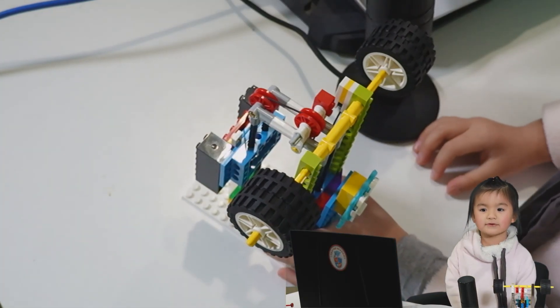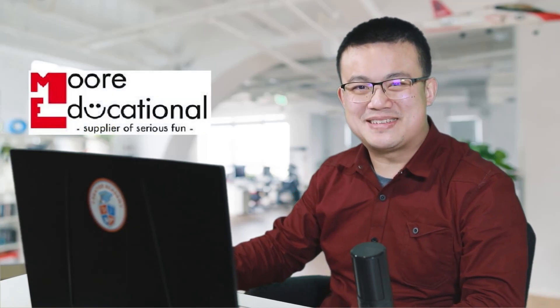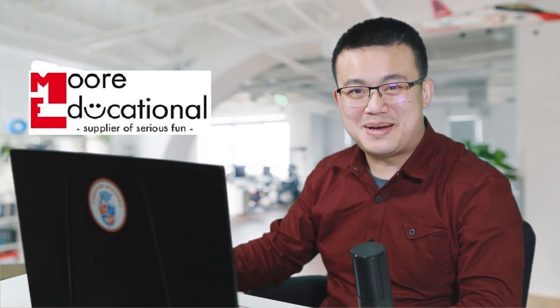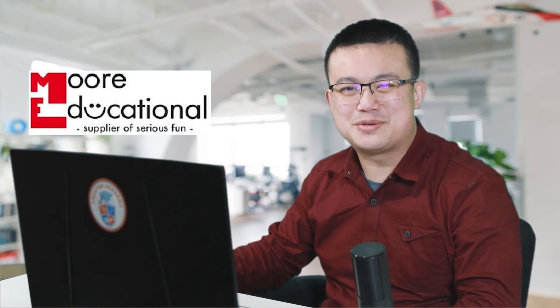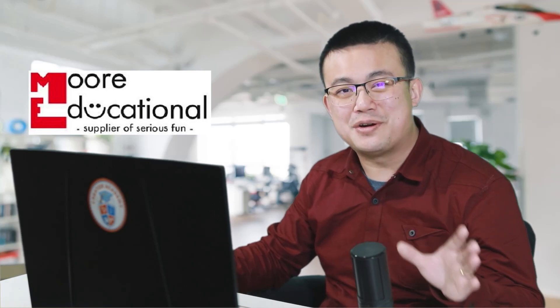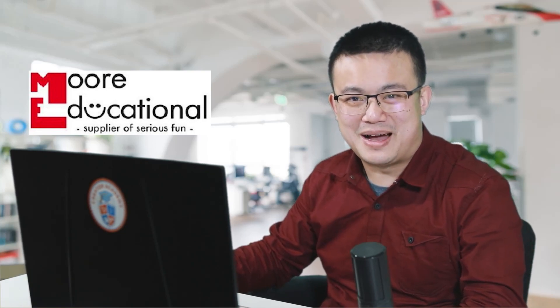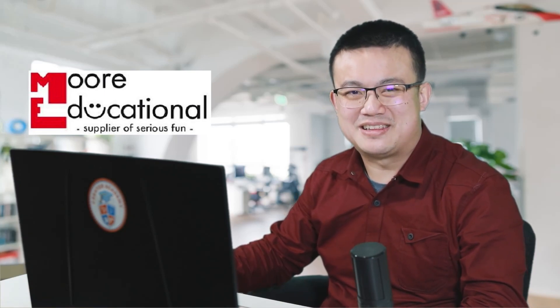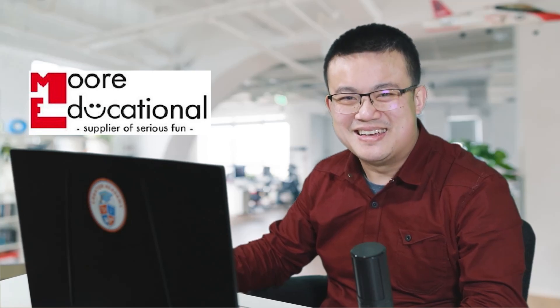Back to you, daddy. Thanks so much, Sammy. I want to thank the sponsor of today's video, More Educational. Ever since Creator Academy started making LEGO Education videos, we have been greatly supported by the experts at More Educational. They are an authorised partner of LEGO Education with over 20 years' experience. If you're in Australia and you're looking to buy genuine LEGO Education products like the ones shown in this video, make sure you check out the More Educational website. That's it from me today — see you later, bye-bye.